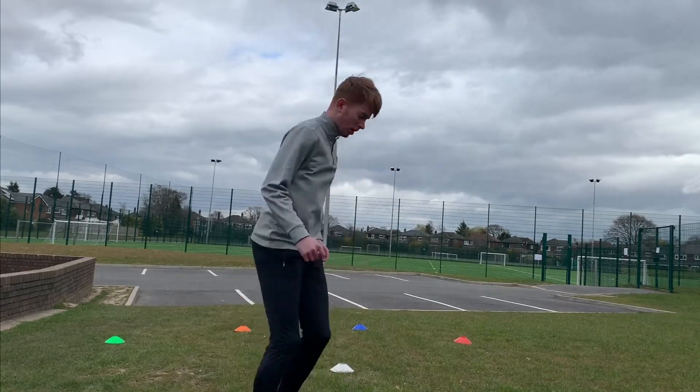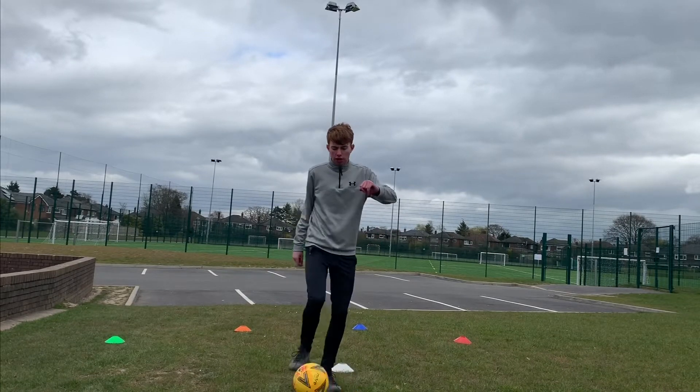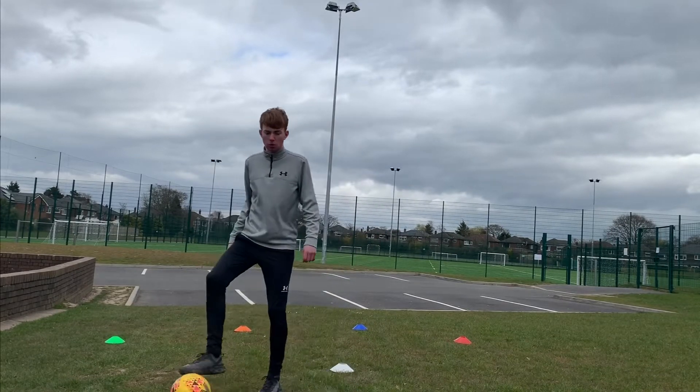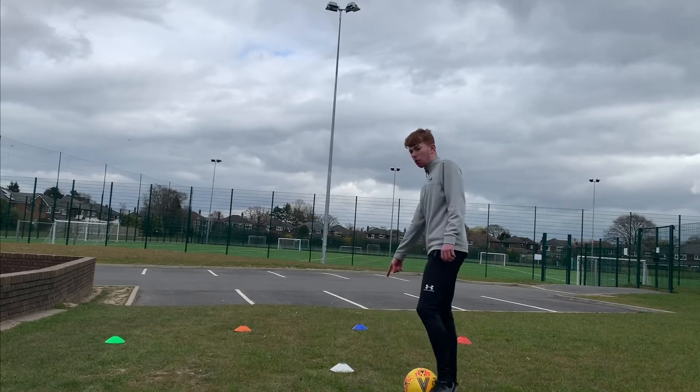All it involves, as you can see, is putting your foot on the ball, dragging it back and pushing it out another way — or with your weak foot, dragging it back and pushing it out another way. So we're going to start at the white cone.